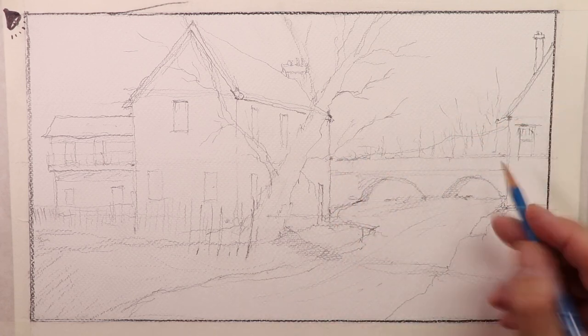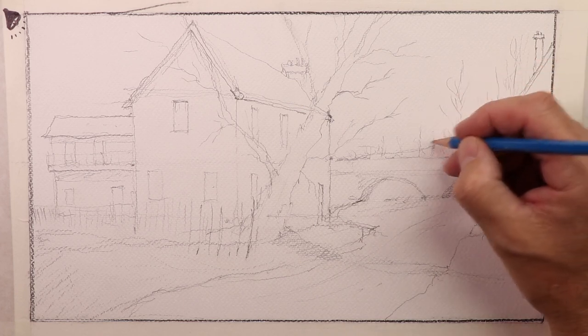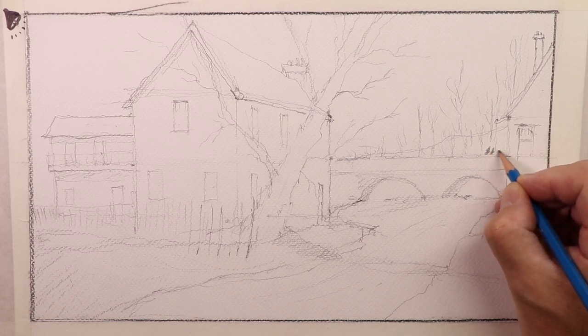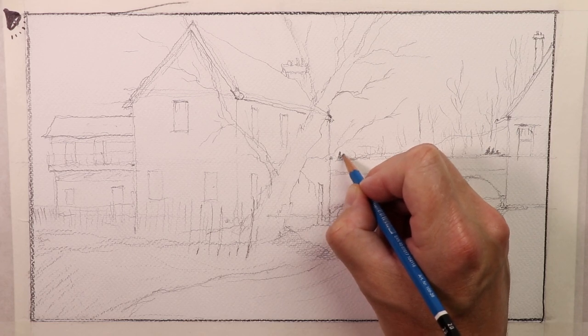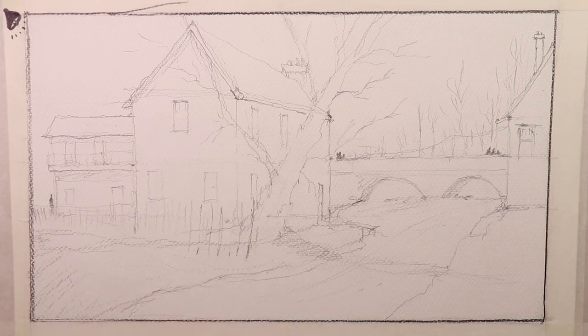I scratch in with my pencil just some ideas for the distant trees, and we'll do more with the ink. Maybe we'll do some figures over here — a couple here, and another figure over there. I think that looks good. So let's take a break from all this pencil drawing and then get started with our ink over the top of this pencil drawing.